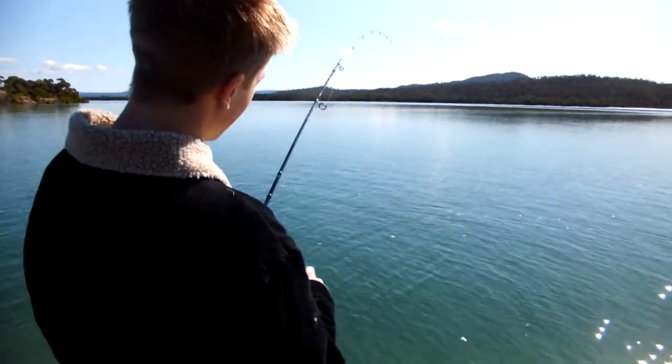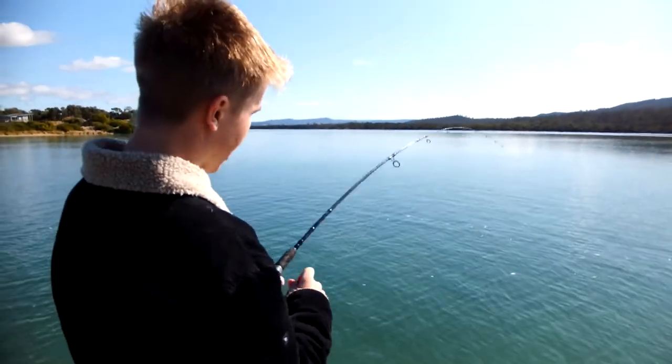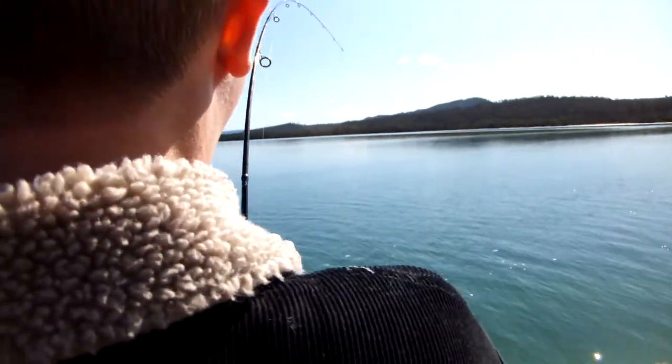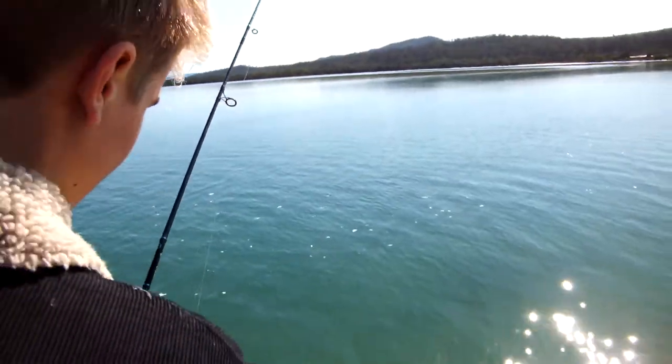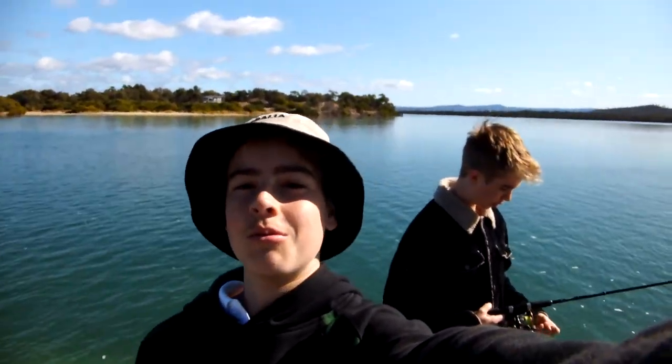It looks like we've hooked up to something on the More soft plastic — it's pretty big. Did it snap you off? I think it snapped me off twice. That's a disappointment, but anyway More soft plastics are working. Promising times — we know there's fish in here and we know it can catch them, but we can't get snapped off, we need to catch these fish. They're big.